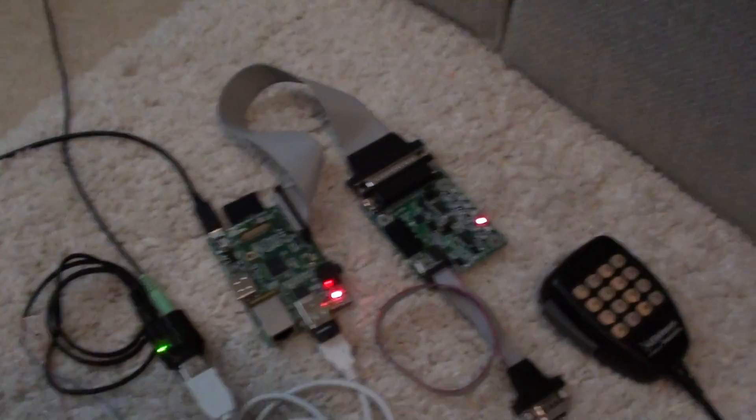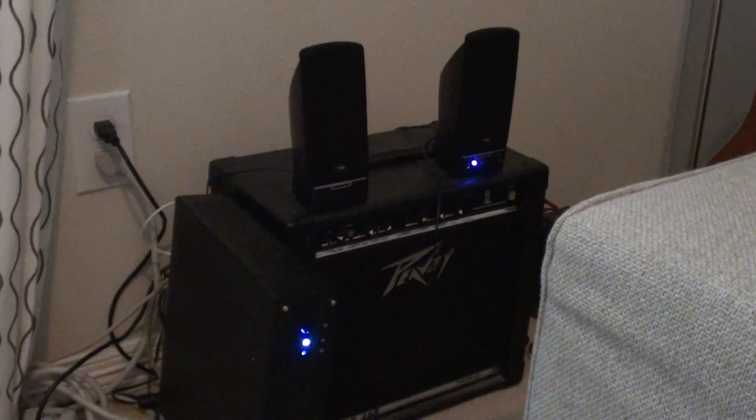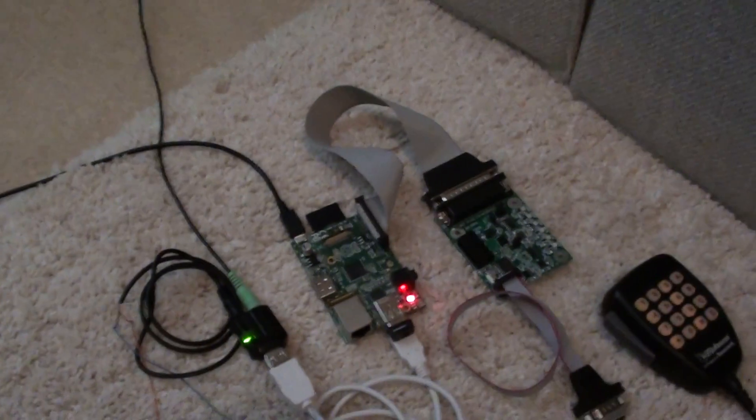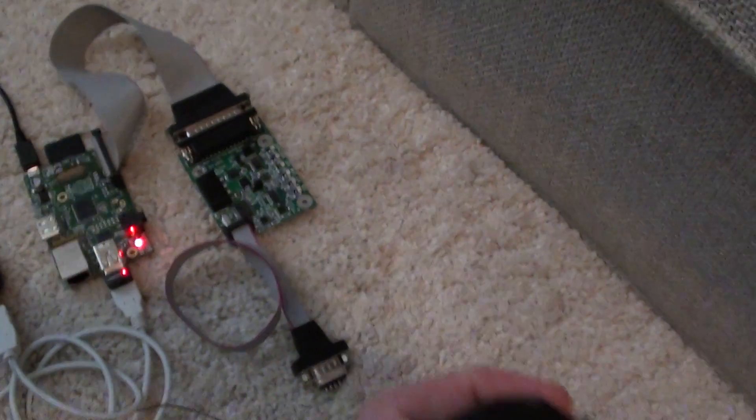IRLP echo reflector, link active, channel 9. And it's just running into these PC amplified speakers over here. So basically when it's installed in the truck, all there will be is this microphone and an amplified speaker, and I'll show you how it works.